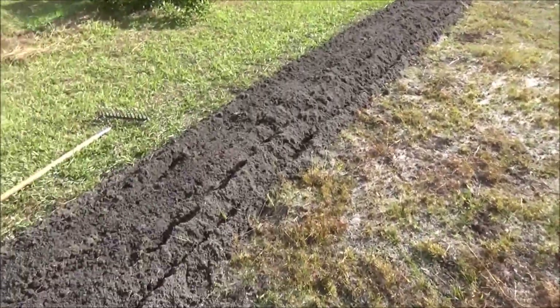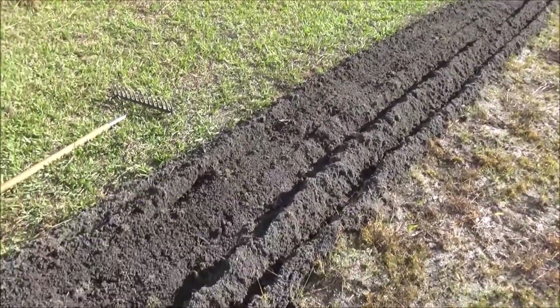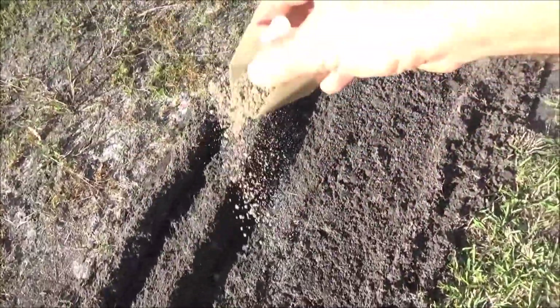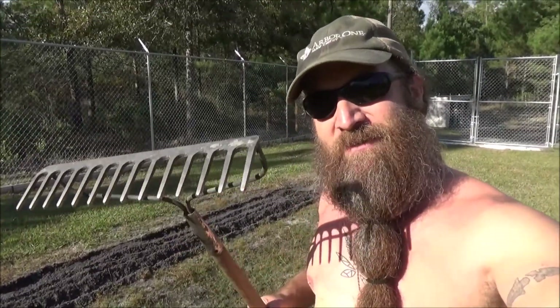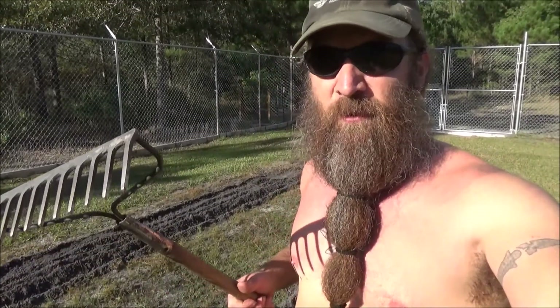Go ahead and fertilize it. I'm using about one pound of fertilizer for every ten feet of row. And then what I'm going to do is work that fertilizer into the dirt and make myself a little shallow trench, maybe about three to four inches deep.